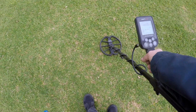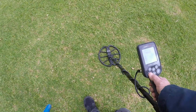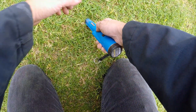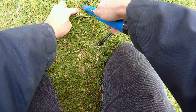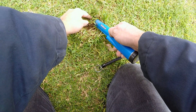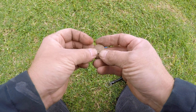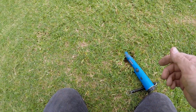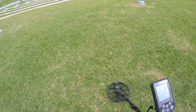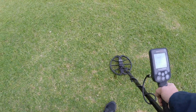Got a weak one over here. Let's see what that is — probably another can. Oh! Check it out guys, it's a penny! Look at that — 1974. Awesome. It's in good shape, cool. Let's see if there's something else in the hole. I'm guessing that was a copper penny ringing that, so that was good. Okay, let's find some more.